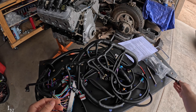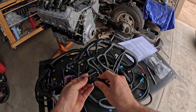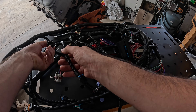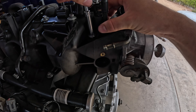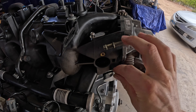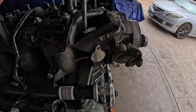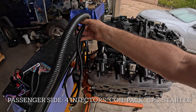The injector plugs for this harness are for the Multec injectors, but I have the EV1 injectors, so I purchased adapters on Amazon to go from Multec to EV1. Before we get started plugging things in, we're going to take all of these adapters and plug them into all of the injector harness plugs. The harness also does not have plugs for the purge solenoid or the EGR, and the reprogrammed computer won't be using those either, so we're going to plug those up with purge valve and EGR plugs I got online.